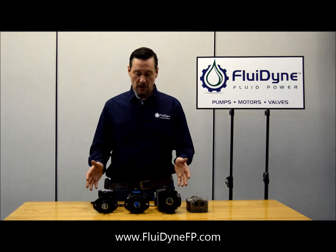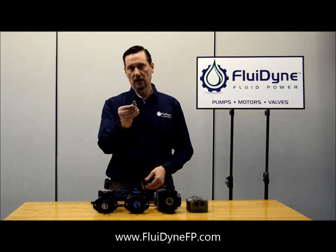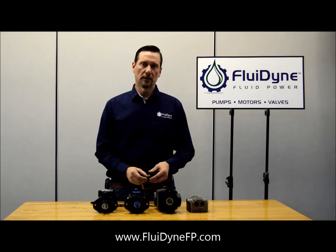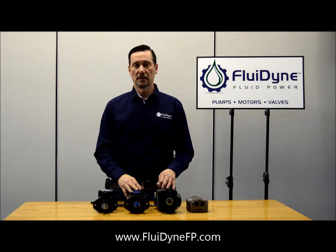I'm John with Fluidine and we have three vane pumps here that they have one thing in common, which is they have an internal relief cartridge. We get some calls in here that we have to field on customers that aren't sure what the pressure ranges are or how these get installed inside the covers in these pumps.